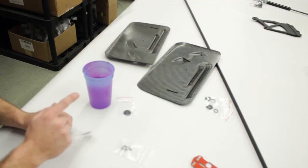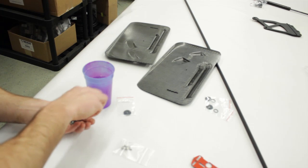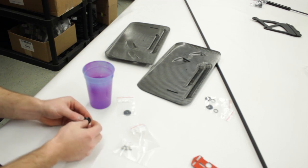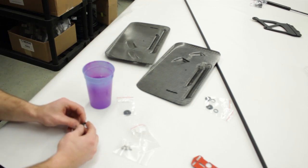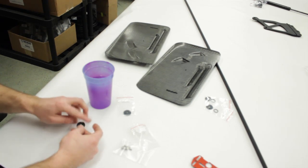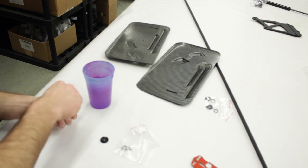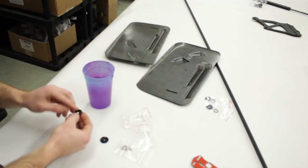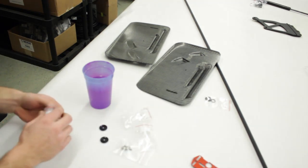We're now going to get the end plates ready to go on the wing. We have to assemble the washers that hold the end plates on. There are O-rings that go in this groove to ensure you don't damage the carbon. Dipping them in a little water helps them stick in there better during install. We'll do that with all four, then install them and I'll show you how to level the end plate to ensure it's functioning properly and improving the performance of the rear wing.